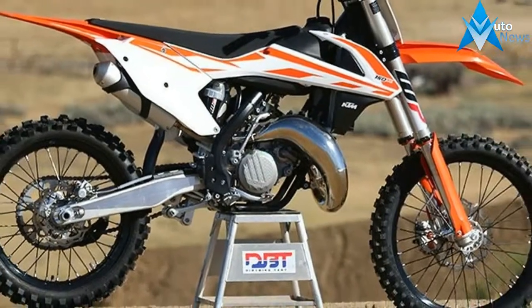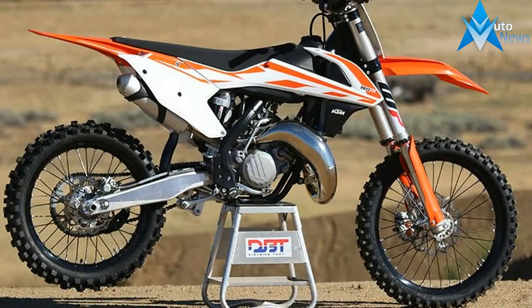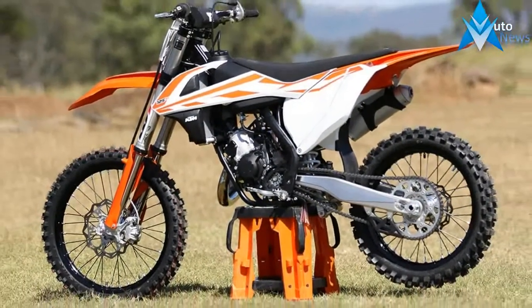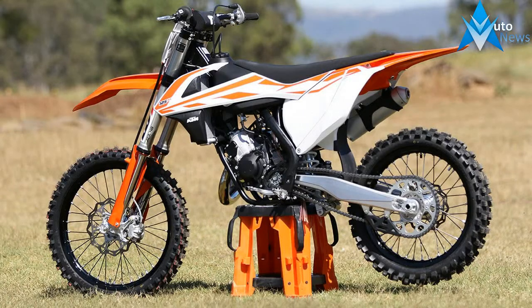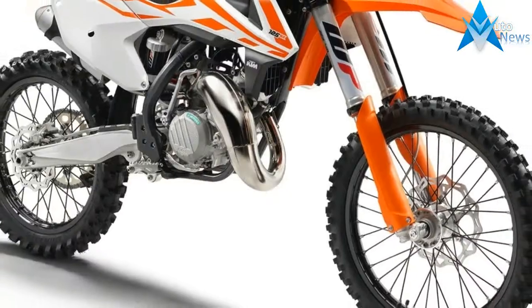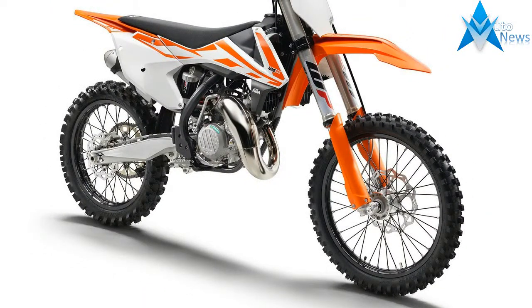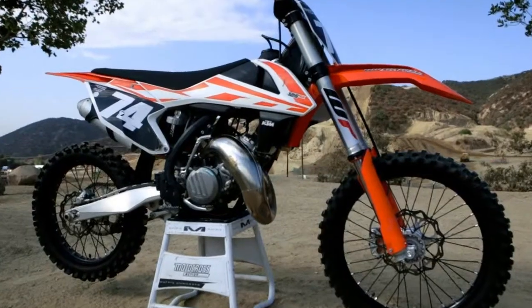The forks are 3.6 pounds lighter than the previous 4CS units, bringing the total weight of the 125SX down to 194.9 pounds. To support the flex characteristics of the WP Air fork, the upper triple clamp was beefed up to increase steering input rigidity.